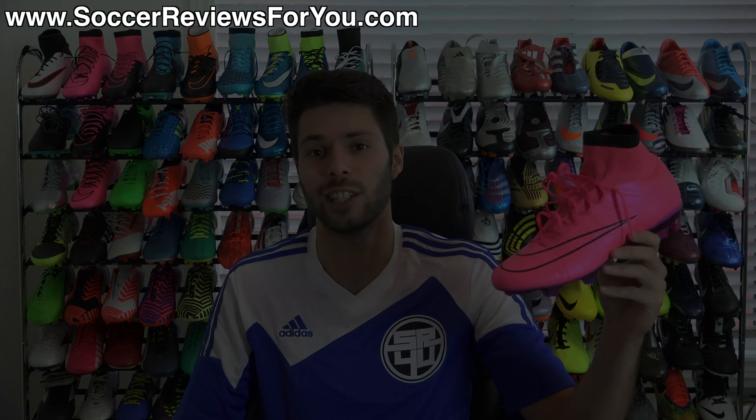That is it for my review of the Lightning Storm Nike Mercurial Superfly 4. If you want more information on the overall fit, feel, and performance, be sure to check out the review page on my website — the very first link down below in the description. On that page you'll find the review itself, high-quality images of this pair, and Buy It Now links with exclusive SR4U coupon codes to pick these guys up below their normal $275 retail price. If you have any questions, leave them down below in the comment section. If you enjoyed today's video, be sure to support it with a like and subscribe for daily videos on all the latest soccer gear. Thanks for watching.